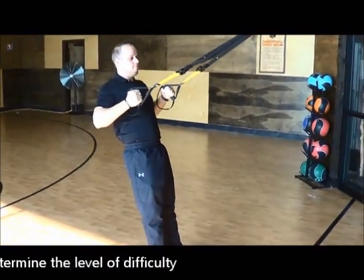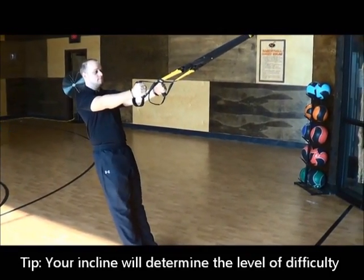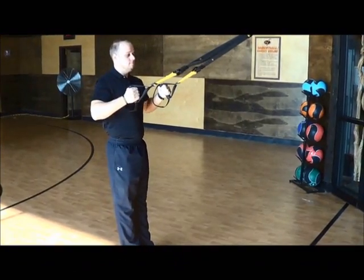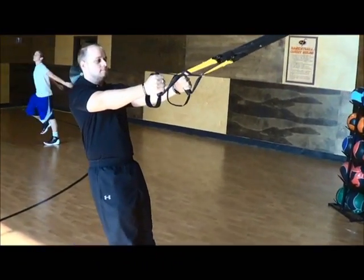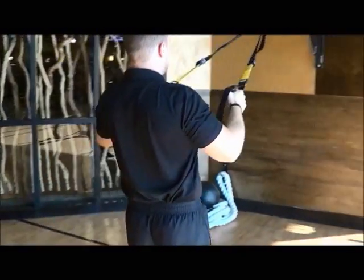If it's too difficult, walk yourself back up a little bit. Do the same movement. To make a TRX Row difficult or lighter, it all depends on the angle. So, the more the angle, the harder it is. The less the angle, the easier it is.